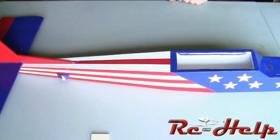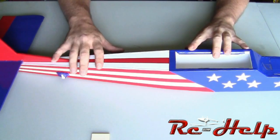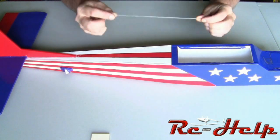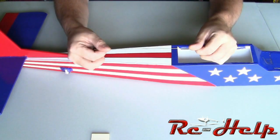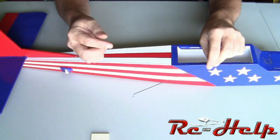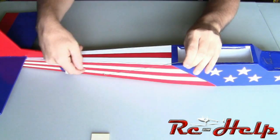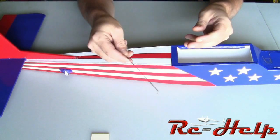Hello everyone and welcome back to rchelp.com. I'm Tony and in the last video you saw me install the servos. Today we're going to get the servos linked up to the elevators and to the ailerons. I'm going to go into some detail about how to take 047 wire that is relatively long and keep it from flexing, because it flexes pretty easily and most times you're going to be pulling back on the stick which is actually pushing this rod and that'll cause it to bend.